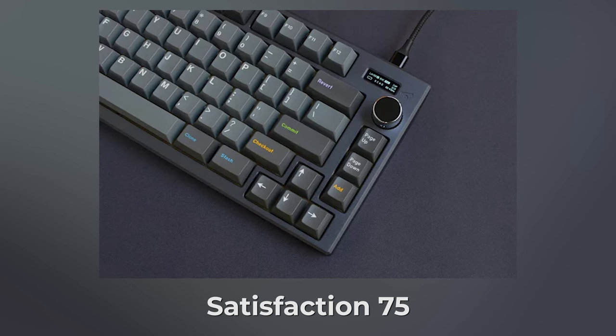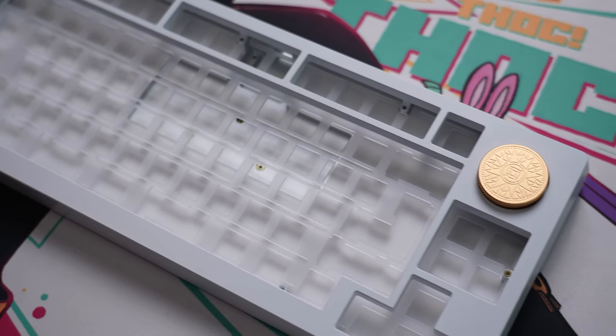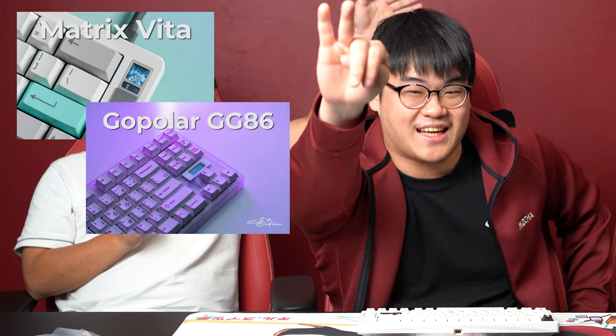Where I draw the line is gimmicks — when you have keyboards that add too many things. One of the most pointless features I think I've mentioned before is the Satisfaction 75 with that stupid OLED screen. You're not going to be looking at it most of the time because you're looking at your computer. I think a gimmick stops becoming a gimmick when it provides value to the owner. If you find a knob gives you value in your day-to-day, then that becomes a feature. I don't find it a feature because I have my audio controls elsewhere. OLED screens on your keyboard don't make any sense — stop doing that. Looking at you, Matrix Vita, Polar GG86, Satisfaction 75.